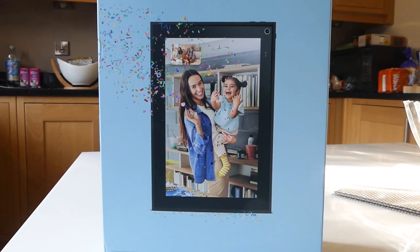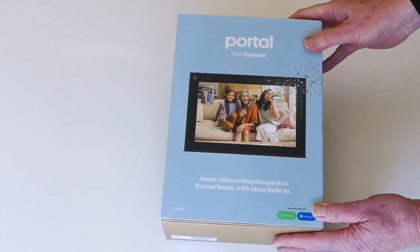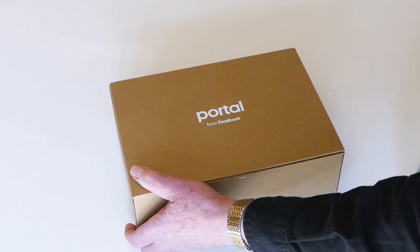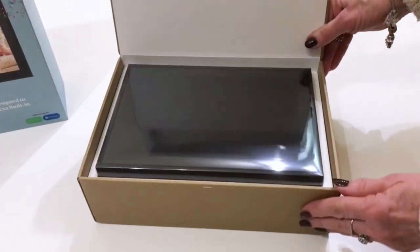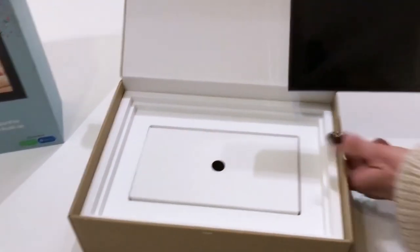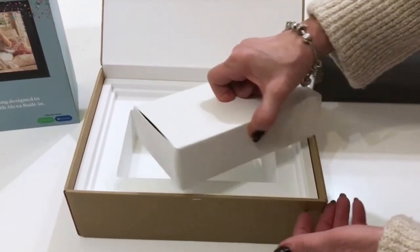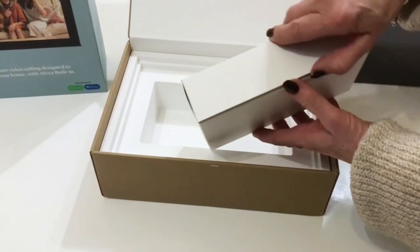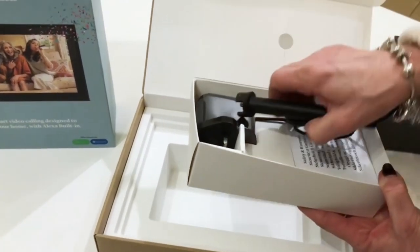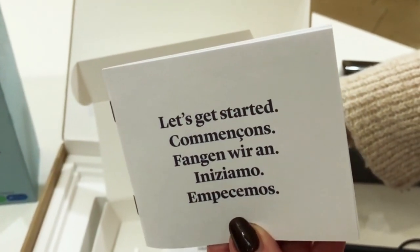We're going to take our Portal out of its box. It's fairly chunky but pretty simple stuff — sliding the cardboard inner slides out. I'm going to ask Susie to help me here. Open the lid; there's our Portal covered in acetate protection. I'll lay that to one side. Underneath we've got another small box containing the mains lead and instruction books. There's the mains lead and underneath there the instruction book, which is in five languages.